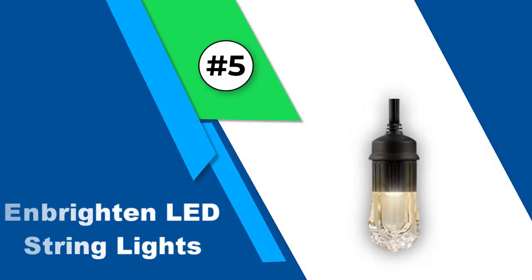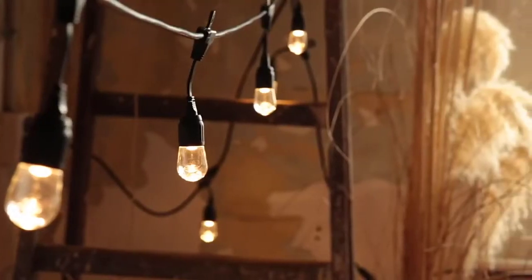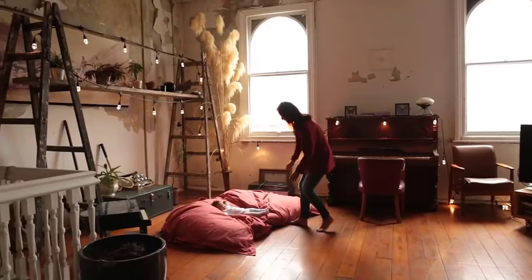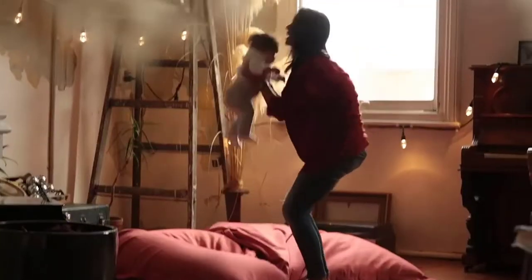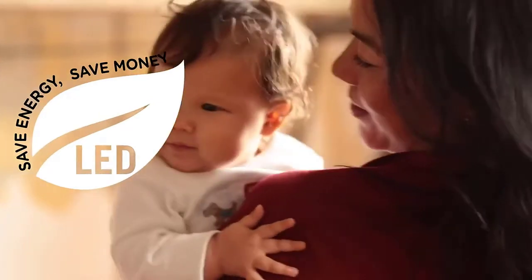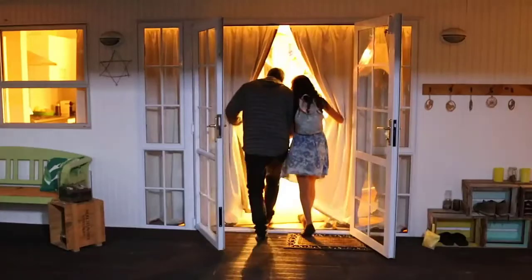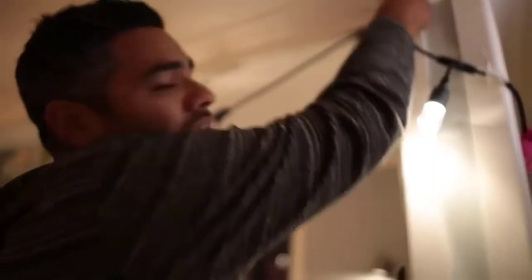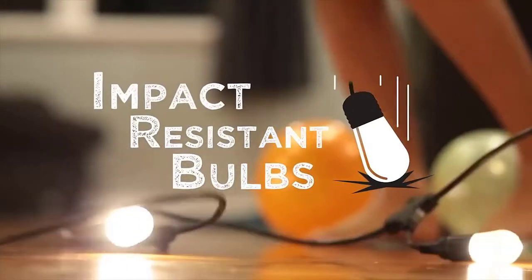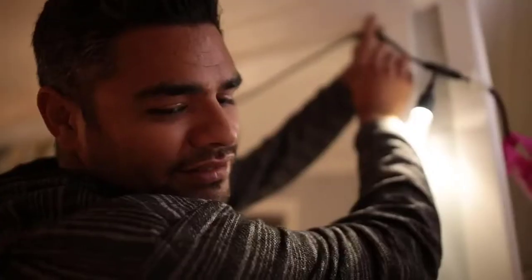Number 5: Enbrighten LED String Lights. This is one of the best awning LED lights and you can use these 18 feet long string lights to decorate many places. It consists of a total of 9 strong and impact resistant Edison styled acrylic bulbs, so even if you drop them or step on them the bulbs won't break that easily. These lights are made using commercial grade construction materials and are UL listed for permanent outdoor and indoor protection.